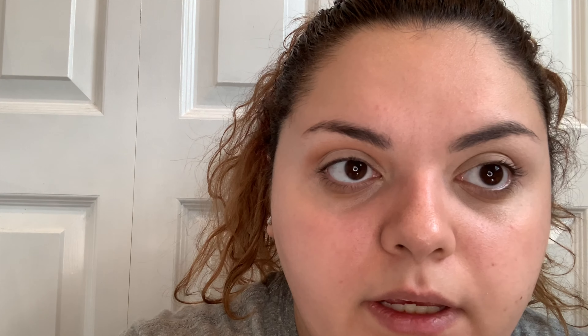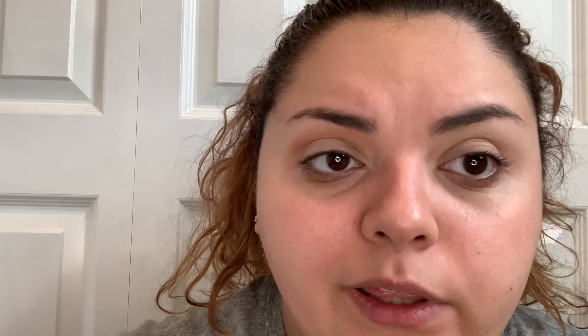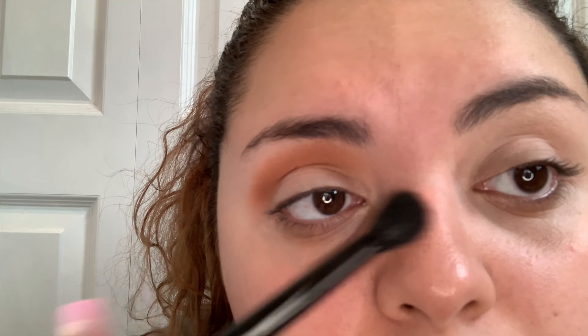I'm going to be using the new Emrezy palette. This is what the packaging looks like. These are the colors — really pretty. It's a really pretty sparkly pink palette, really nice, just glittery all around. Glitter does come off. So here we have all these really pretty pinks, golds, and blues along with matte colors.